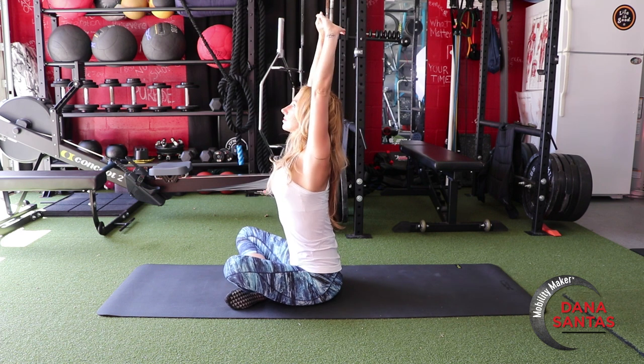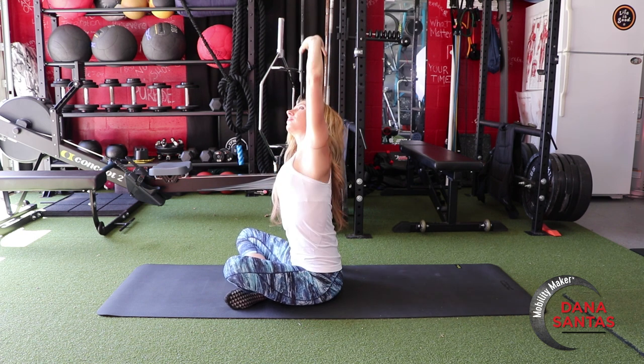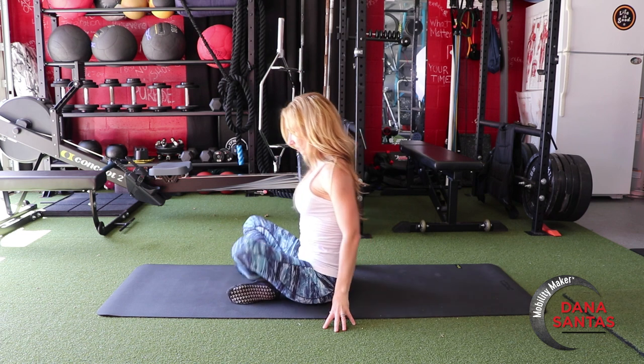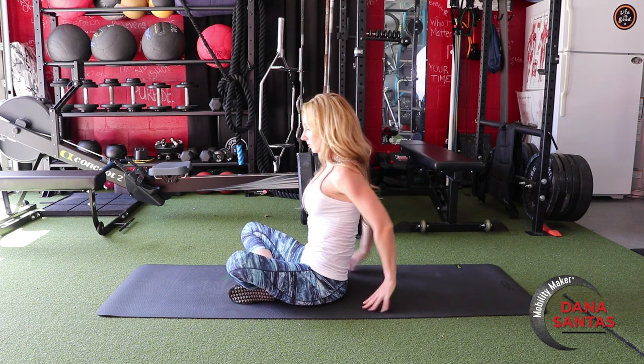Begin cross-legged, then interlace the fingers and stretch way overhead, and then to each side pressing your palm straight up. Then we'll switch which leg is in front and cross-legged, and then come back into this nice chest opener, which is also a wrist stretch and an arm stretch.